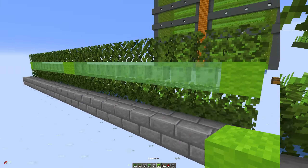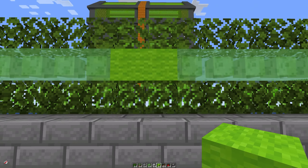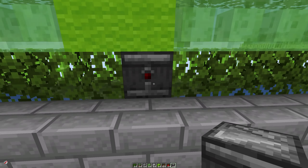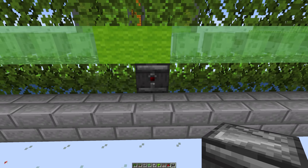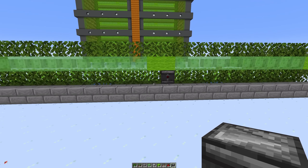We're going to do the same on the other side so that we have two rows of 12, and then we're going to punch out one of these two blocks underneath the wool and replace it with an observer. Make sure that you've got the little red dot on the back because this is the power side — that way the observer is watching the sugarcane itself, and that is the majority of it built. Now let's get to the redstone side of it.